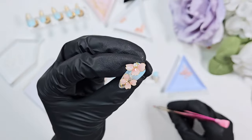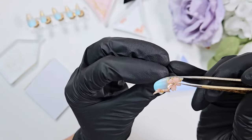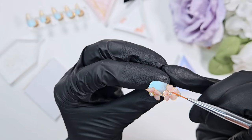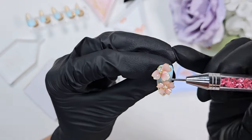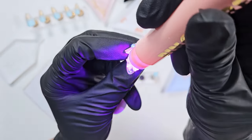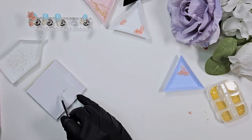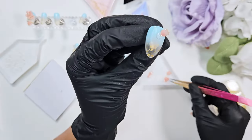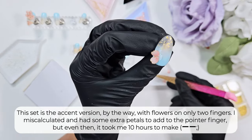This set is definitely my most complicated and most expensive currently on my Etsy. I'll be honest — I'm probably going to be removing it. If you really really want a set, you can email me or private message me on Instagram or Etsy. It's a lot of work and I probably should be charging a little bit more, with the amount of time it takes to hand paint, hand place, and hand sculpt each petal, do the base nail, the ombre, all of that.